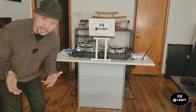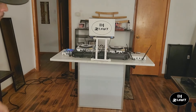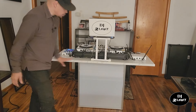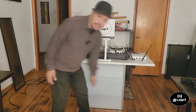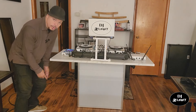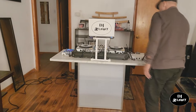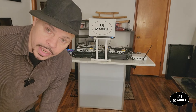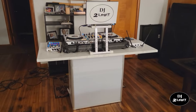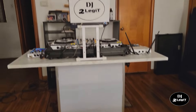Now I have everything set up, and that's what it looks like from the audience point of view. It looks very clean and very neat — you don't see any wires dangling, you don't see any wires on the floor or anything. It is very neat, very clean. Now we're gonna get a closer look at the cable management, and as you can see from the front it's very neat.